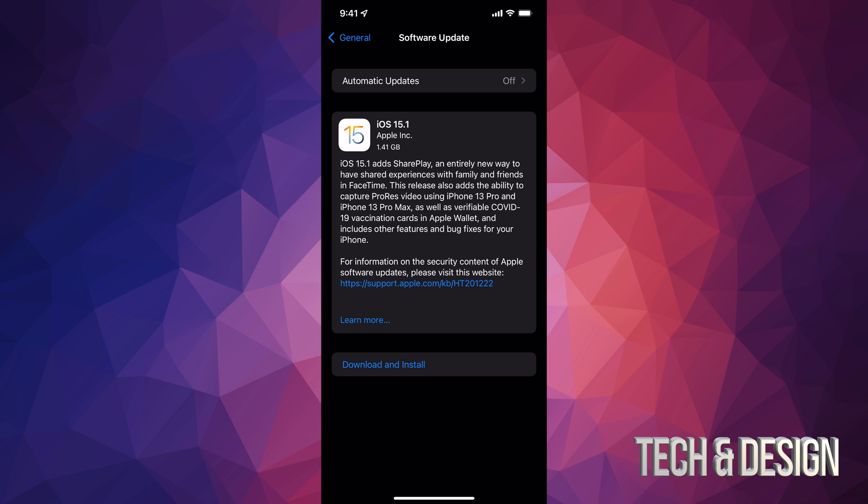This update is only 1.41 gigs. Does that mean if you only have 2 gigs free you can do this update? Maybe, but I would recommend having at least 3 gigs free — that's the minimum. Anyways, for now we're just gonna tap on Download and Install. It might ask you for a passcode if you have one.